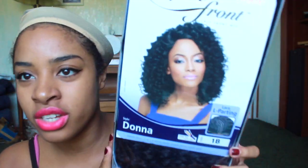Today I'm going to be reviewing this lace front wig called Donna. She's new, I believe. It's from Otre. It's a lace L parting and of course you can use heat up to 400 degrees.